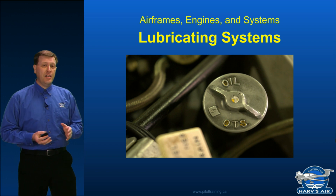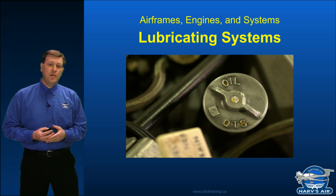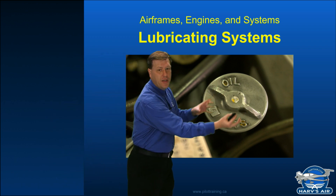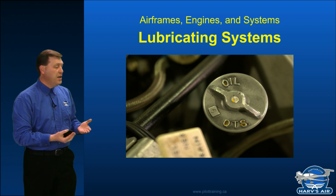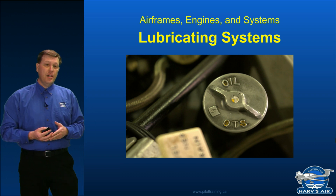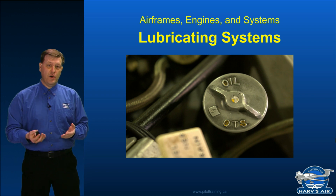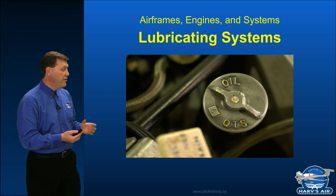A good rule of thumb — and check your POH to make sure you're not going below any minimum quantities — is to typically add about one quart less than what is published on the filler cap. When you pull out the dipstick it will mark your maximum capacity of six quarts and a minimum capacity. In this case, this is an O-320 from a Cessna 152, so the minimum on the dipstick is four quarts. I typically fill to about five quarts — halfway between four and six, one quart less than the filler cap.